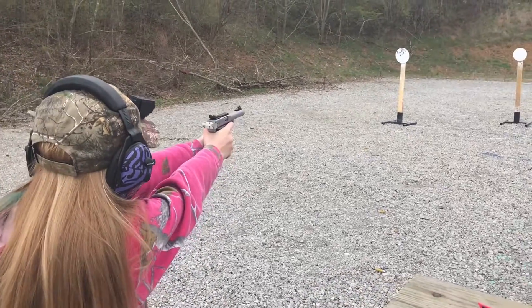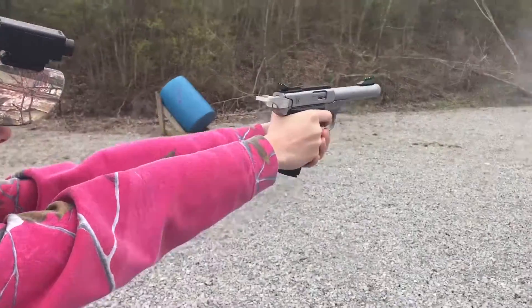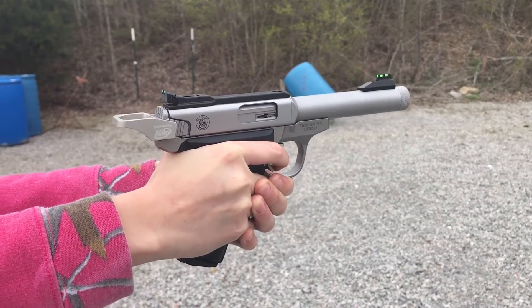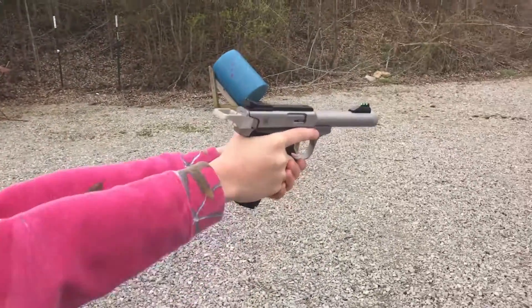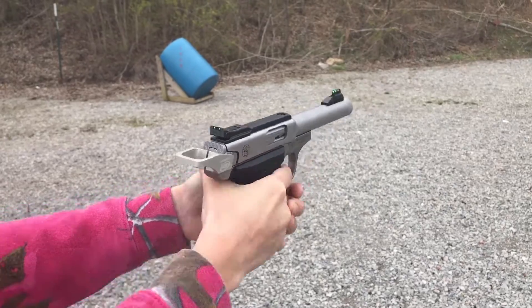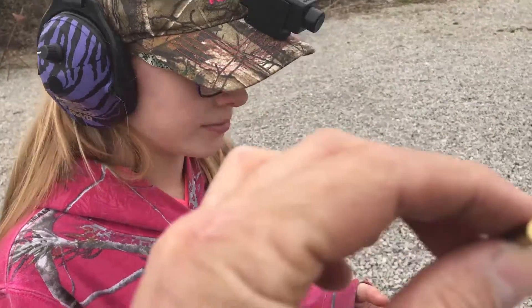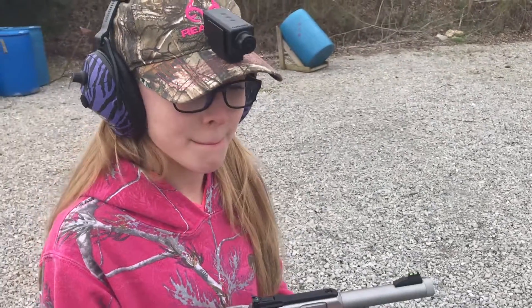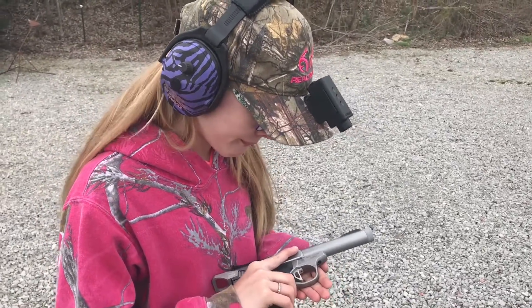I'm going to show you — put the safety on. So we had a dead trigger there. The primer was not struck. I might have the trigger tuned a little bit too tight; it might not have reset, so we're going to test it again.